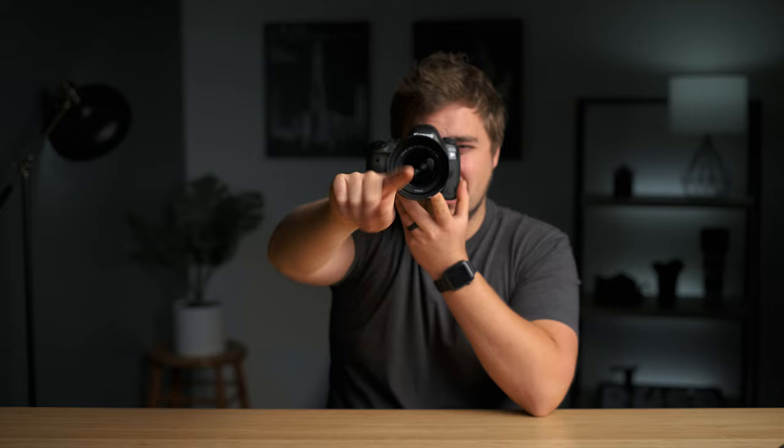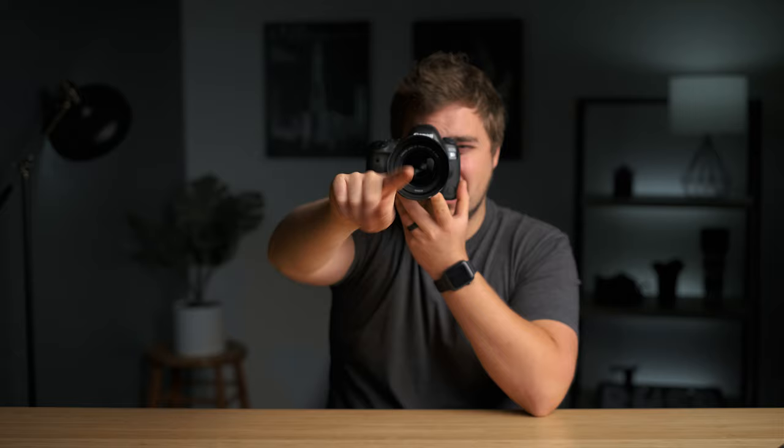Spot metering means that when you look through the viewfinder, you need to envision a tiny little circle in the center of your view. I'll pop the icon for spot metering up on screen so you can see what it looks like. All your cameras have a spot setting — unless it's a really cheap camera, then look for something called partial metering. When you set your camera to spot and look through the viewfinder, the camera's meter is only reading light from that tiny little circle.